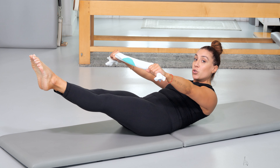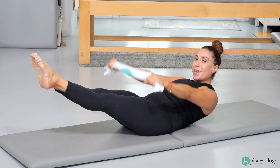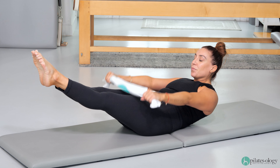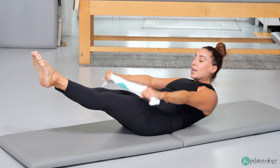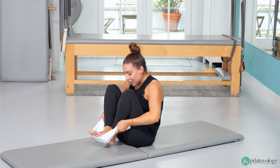Think about actively trying to pull that towel apart, keeping those elbows soft — however, do not hyperextend. Inhale in and exhale out. Hug those heels in tight towards you and get those shoulders away from the ears.